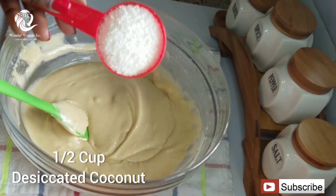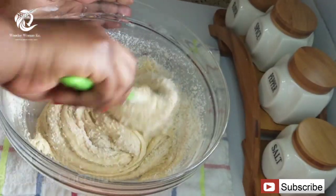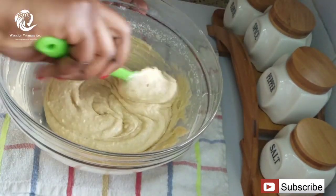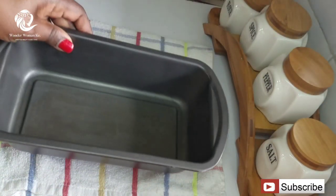The next ingredient you're going to add in is desiccated coconut — you will need about half a cup. Just make sure you mix until all the desiccated coconut is nicely mixed into the batter. Then the next step, you're going to need your baking tin.